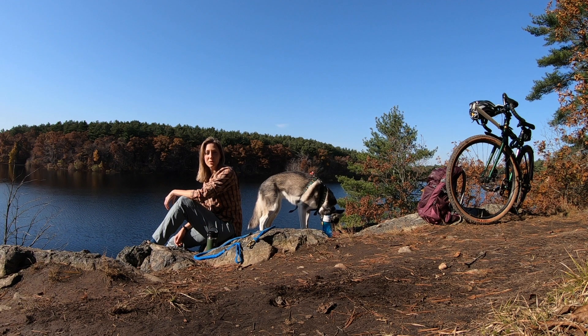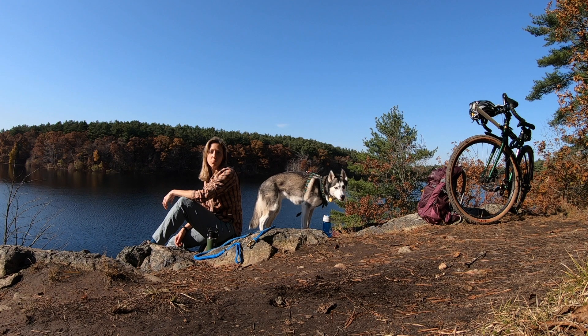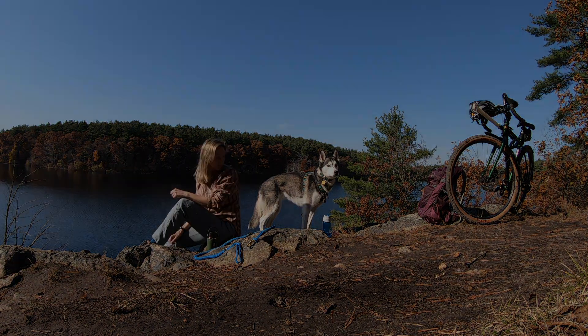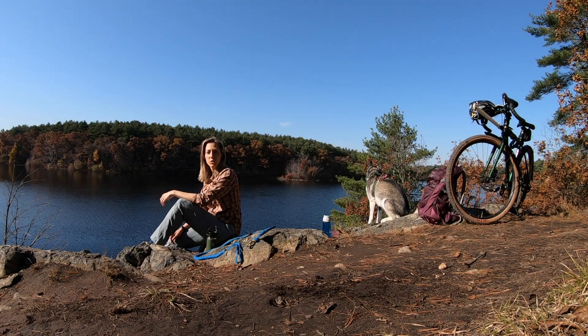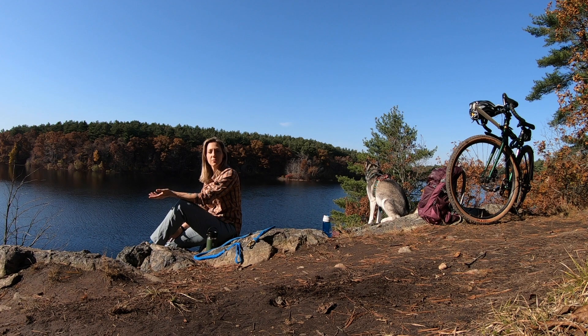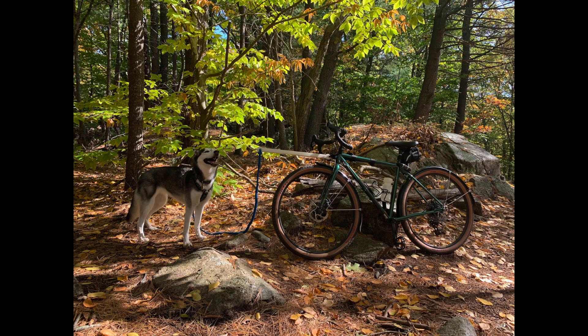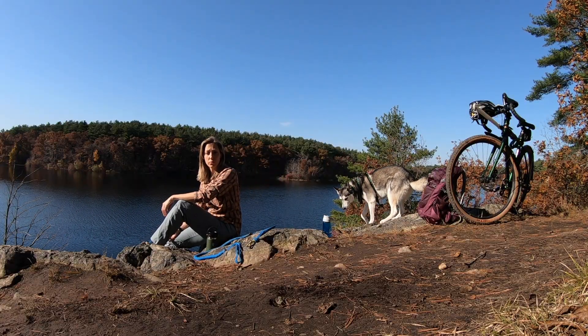Hello and welcome to another episode of Husky Trails. This video is part of a series where I go over the different types of mushing I do with Leica and the different equipment we use and how to set it up. Bike touring is essentially biking with your dog, however the big difference is that it is still set up as a mushing activity — the dog is in a harness, attached to the front, running and pulling in front of you.